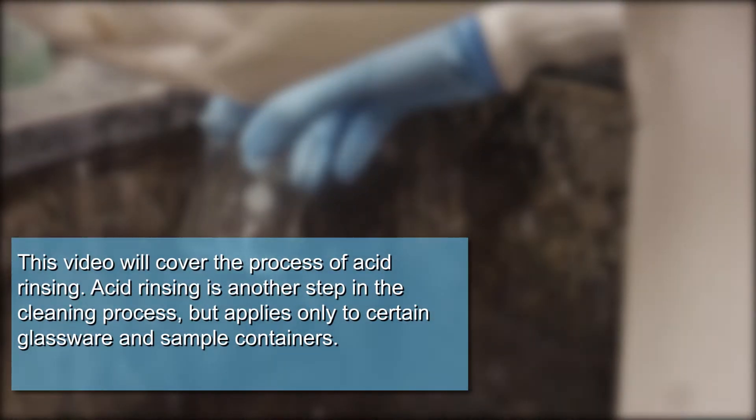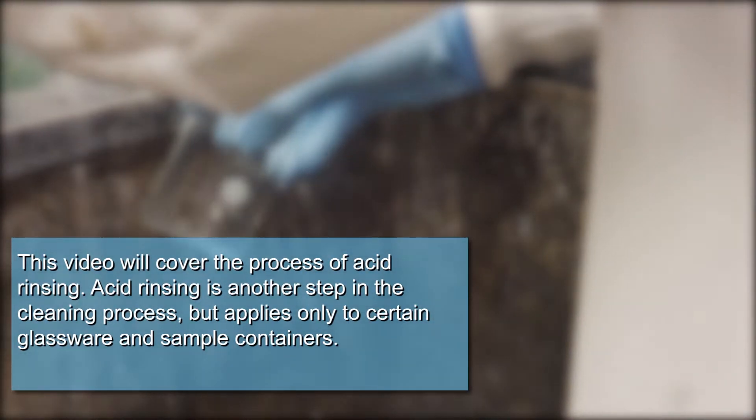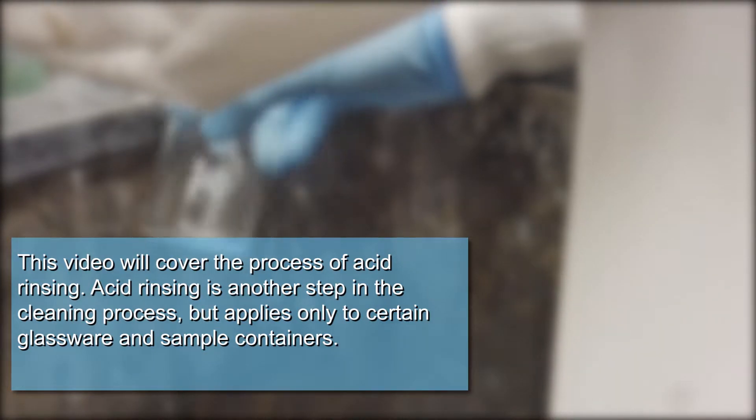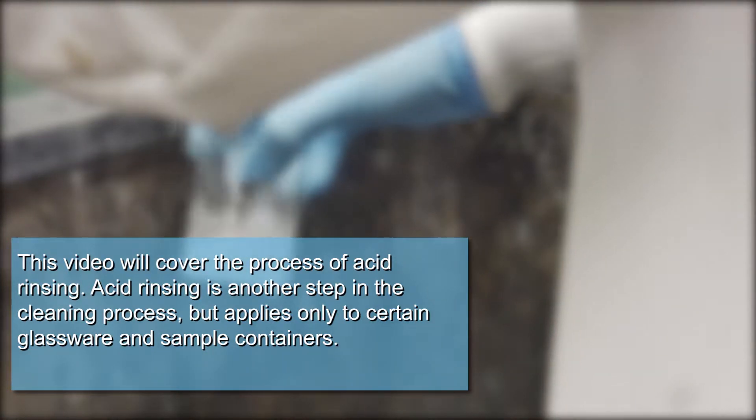This video will cover the process of acid rinsing. Acid rinsing is another step in the cleaning process, but it applies only to certain glassware and sample containers.